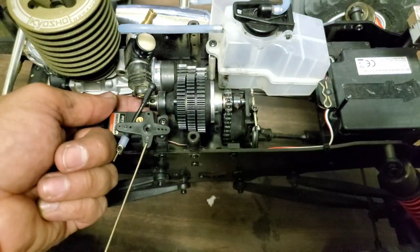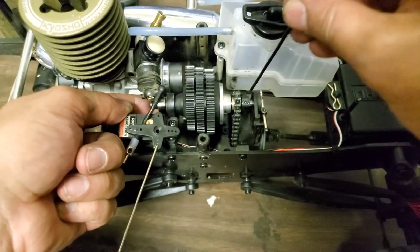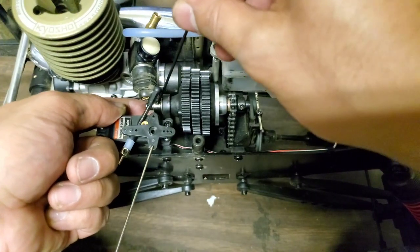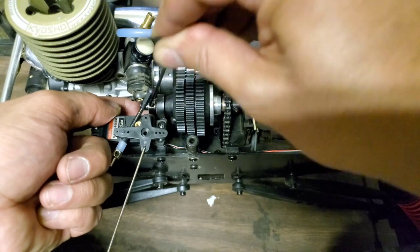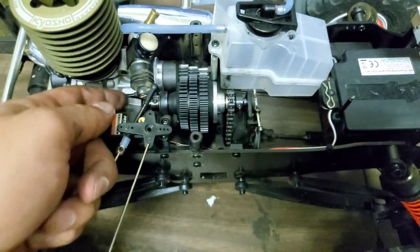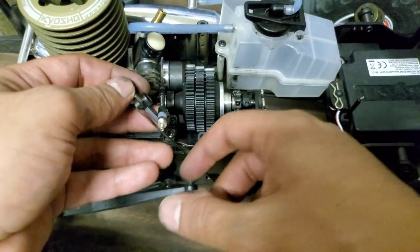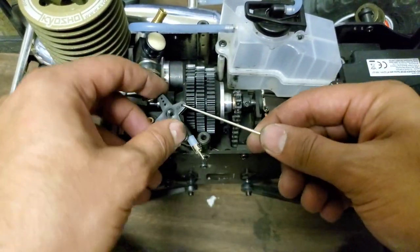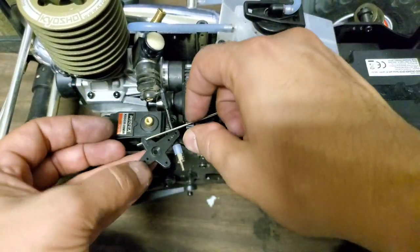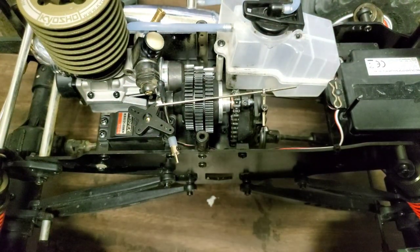Here we go — that's slipped on and we're done. A little bit of slop is fine, in fact it's better than having it too stiff. Tighten that up a little bit more, make sure it's all tight. Put the throttle and brake linkage back on, screw that back down, and we're all set.